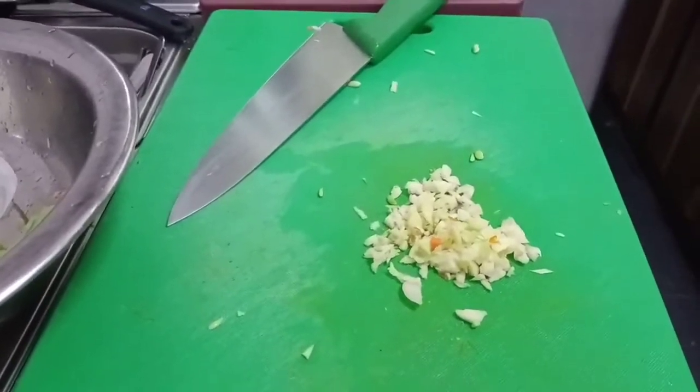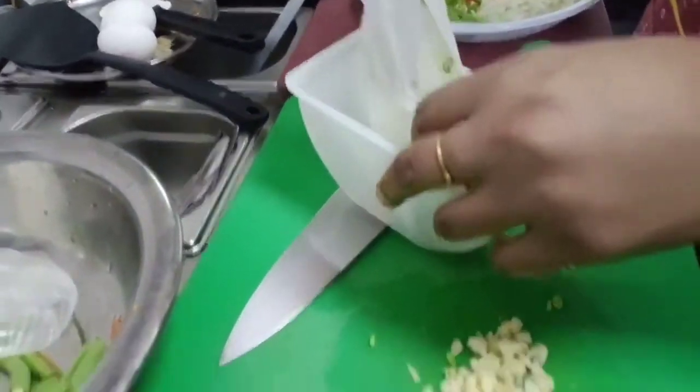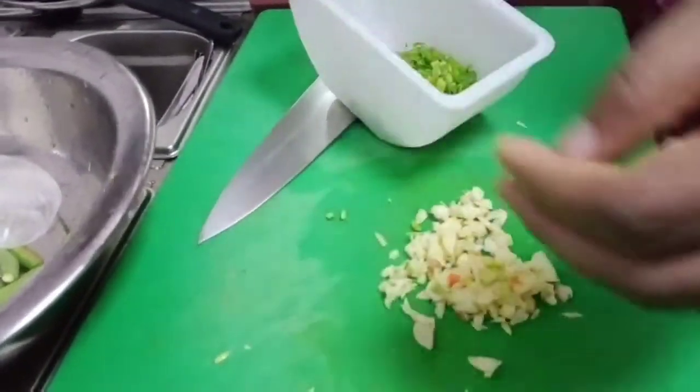We can use all the things we have at home. Don't waste your money buying new ingredients.